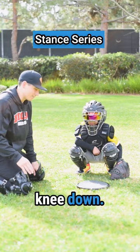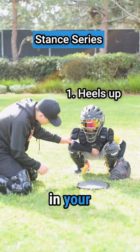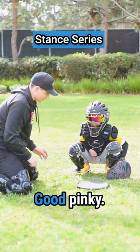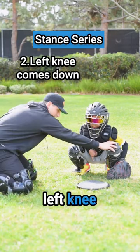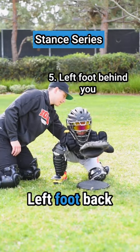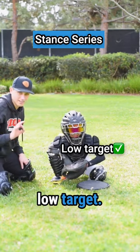Now we're gonna go to a single knee down. Arm up there. Heels up in your sign stance. Nice, and then we want our arm there. Good. Pinky. Single knee down — left knee comes down, right foot comes out, hips come behind. Get this left foot back behind you. Nice, low target. There we go.